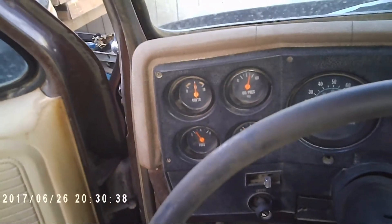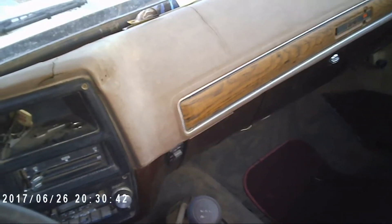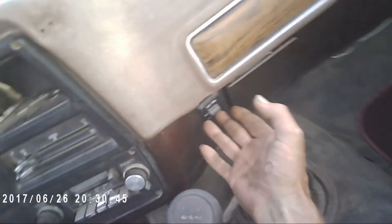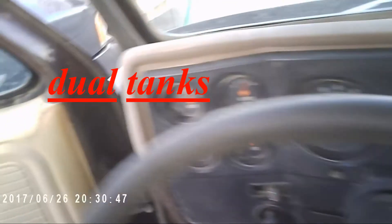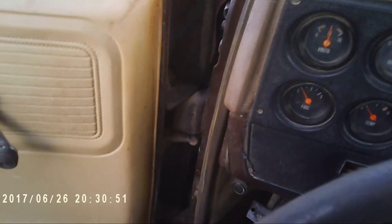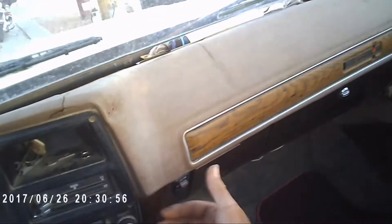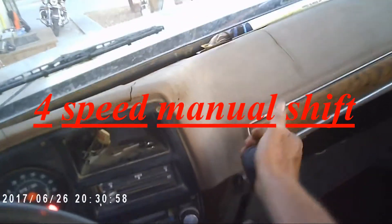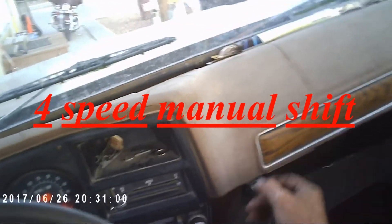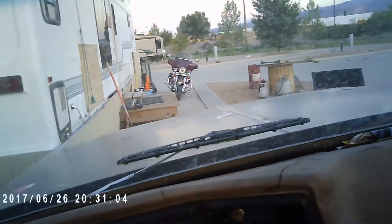Runs good, I don't know if you can hear it. It's got dual tanks — right and left-hand tanks — looks like the right tank is empty, so I'm gonna switch it back to the left. It's a four-speed, so it's really low geared, which is fine. I prefer a low-geared truck. All in all she ain't too bad, I don't think.